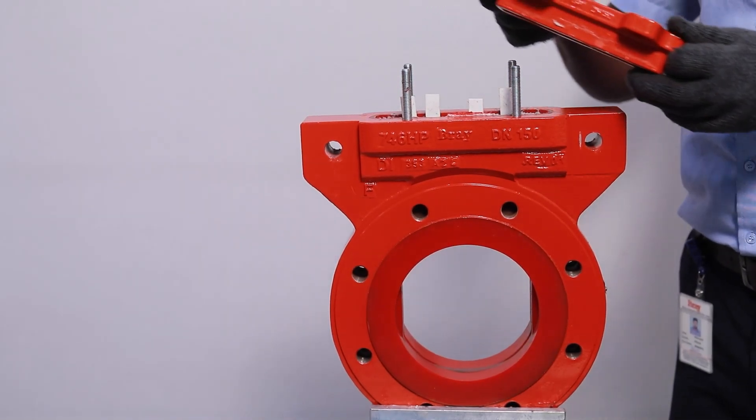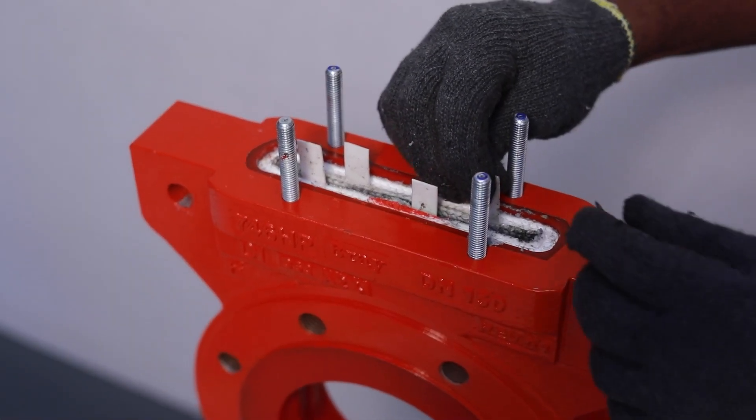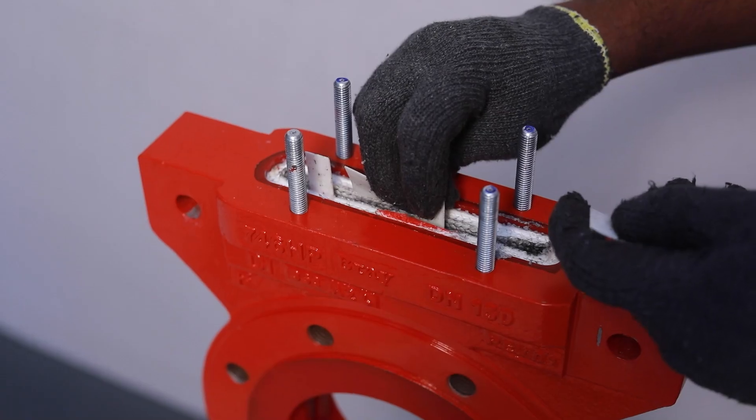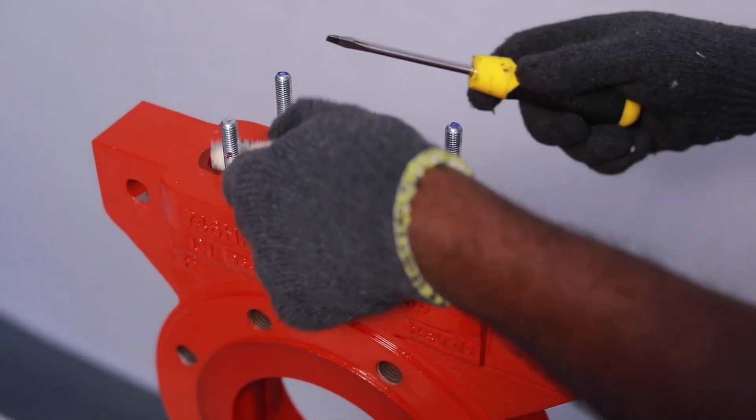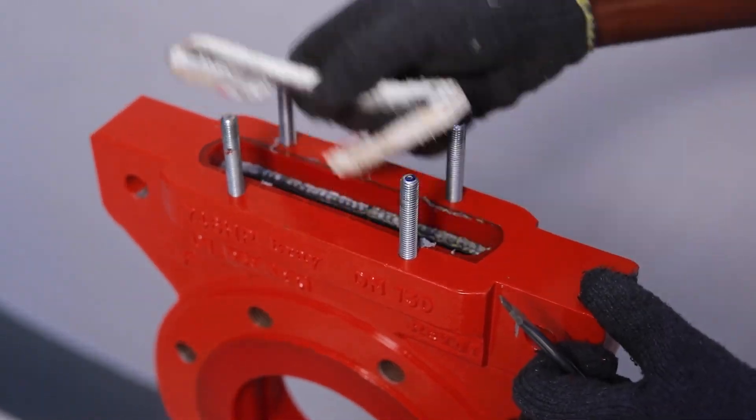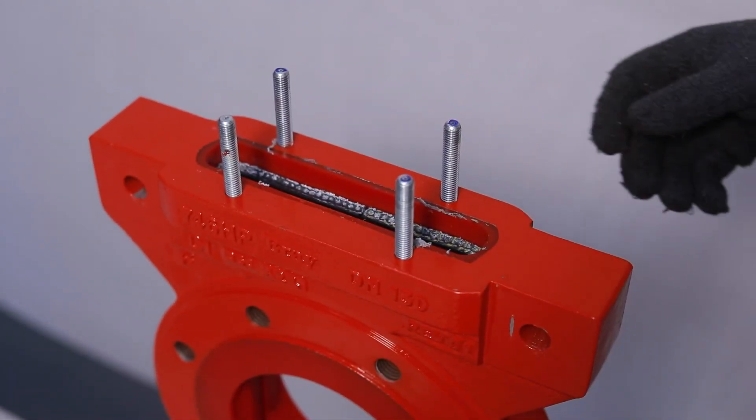Remove the gland mounting nuts, washers, gland, and gate guides. Remove the old packing, part 6, from the packing chamber one layer at a time using a long thin tool to pry it out.